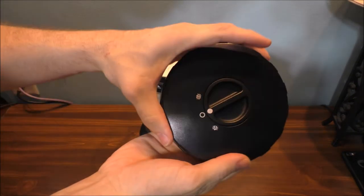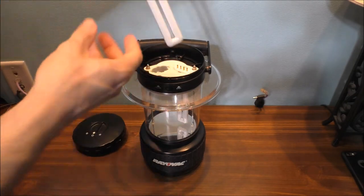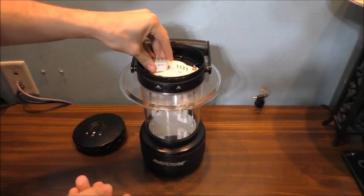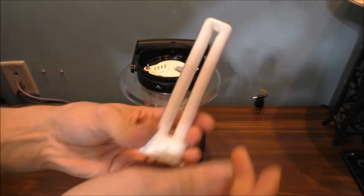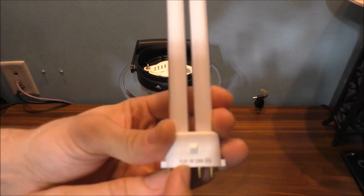Here's the top, basically the switch, and here are the bulbs themselves. These are old fluorescent tubes — it uses two, the actual 9 watts. Pretty nice.